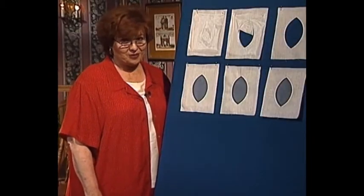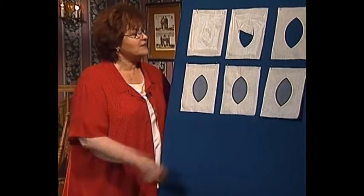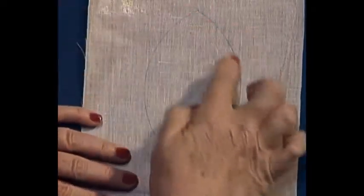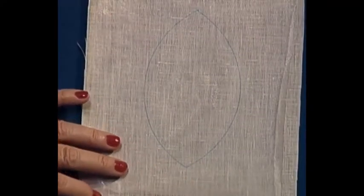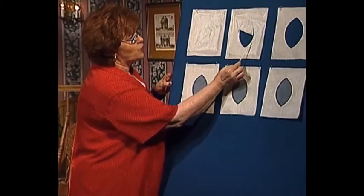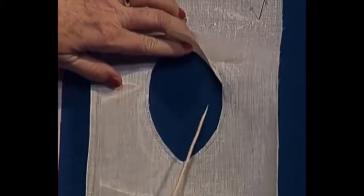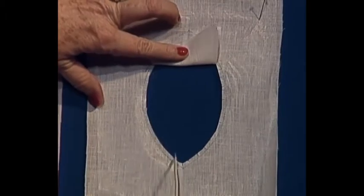You are going to be so thrilled when you see just how easy it is to do Organdy Madeira Windowpanes. First of all, I have some fashion fabric — I've used a linen here — and I have water-soluble stabilizer placed on top. I have drawn my windowpane, which in this case is an oval, onto the linen. The next step is to straight stitch around, attaching the water-soluble stabilizer to the linen, stitching around this pretty little oval.